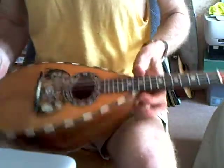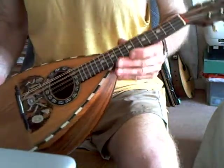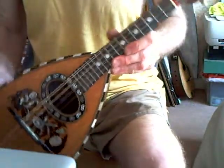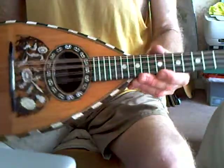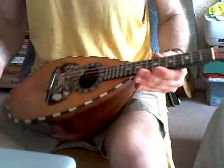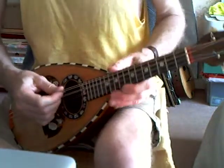Here we have another bowlback mandolin in Rosewood. It's actually by Puglisi, but it's very reminiscent of the style of Stridenti. It's got a Puglisi top stamp and a label inside which says Puglisi.